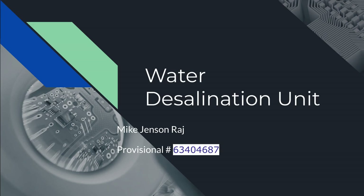Hello, my name is Mike Raj. I'll be doing a presentation regarding my prototype water desalination unit, and this is the provisional filing number.